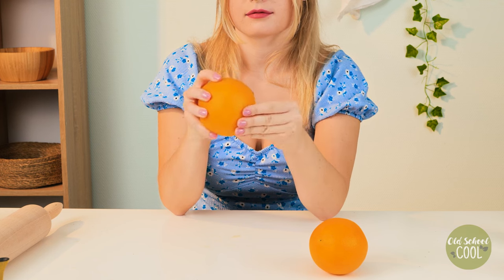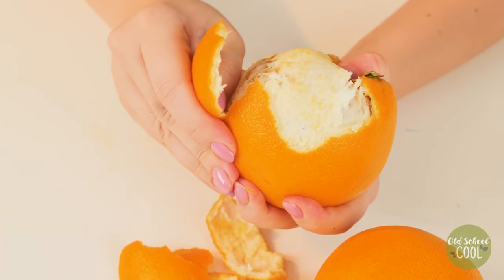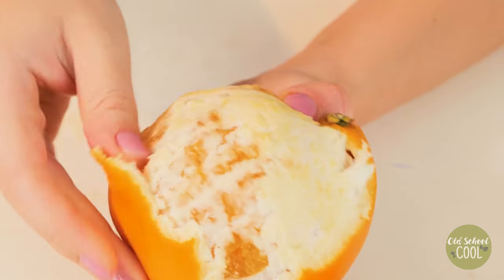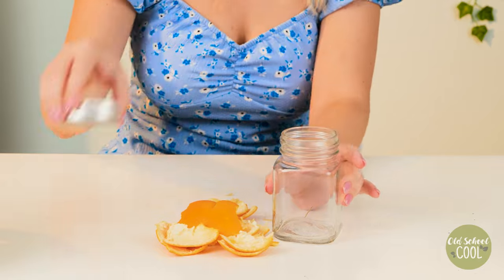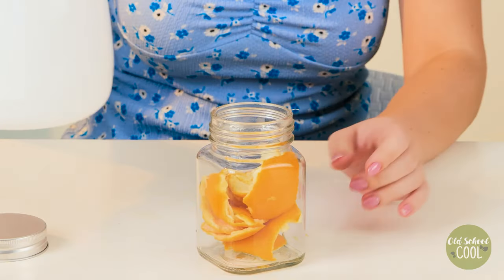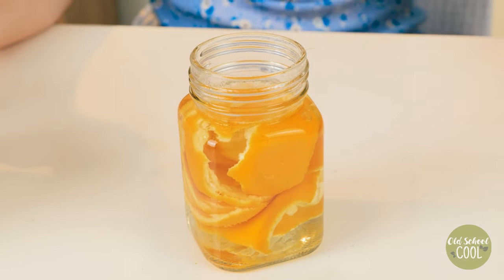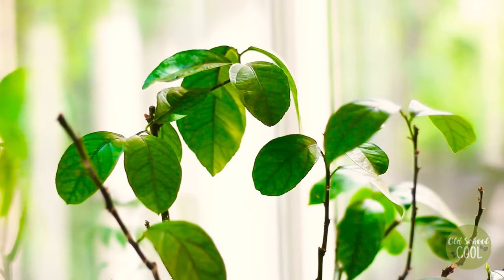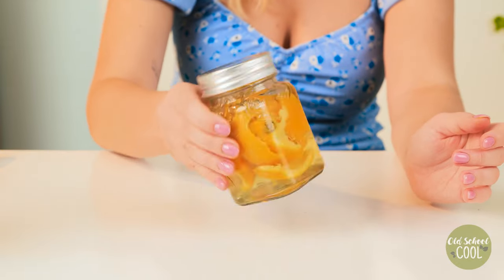Our next fertilizer is made from orange peel. These peels provide essential nutrients like iron, calcium and citric acid. Not only will it fertilize, it will also improve soil structure. After filling a container with peel, add hot water. Then seal and leave to sit for around two hours. The liquid retains most of the citrus smell, which is effective at keeping pests away. Once the time has passed, water directly into the soil.